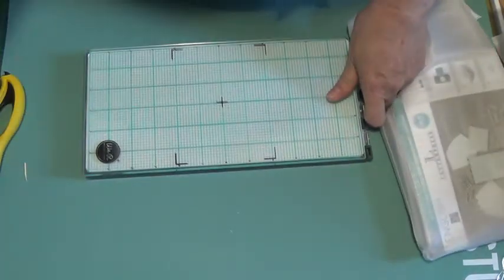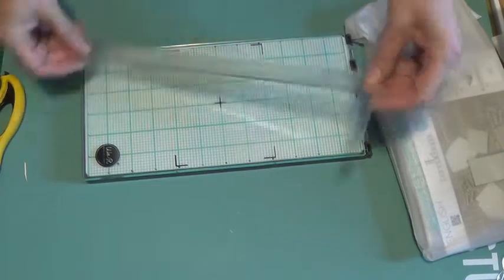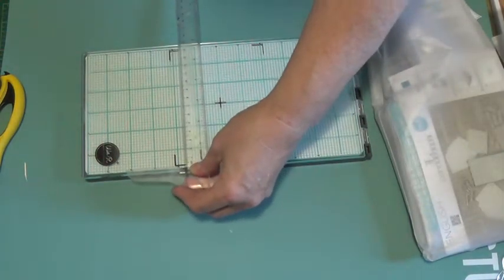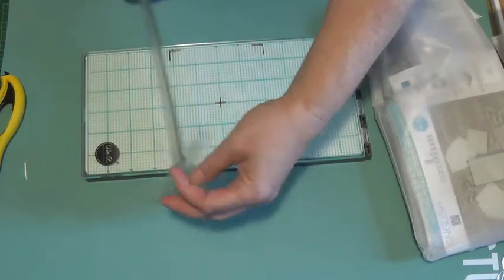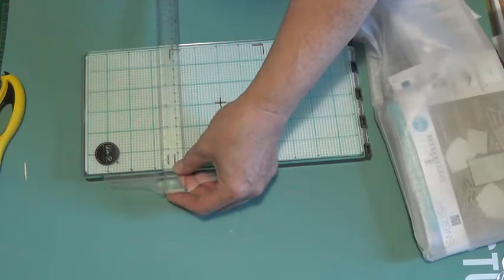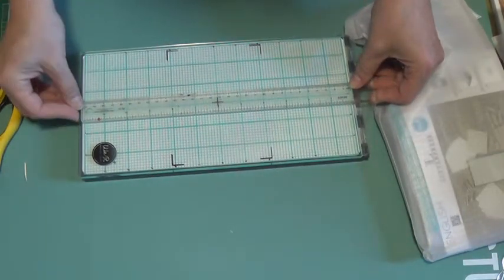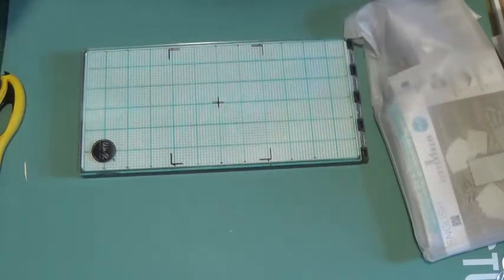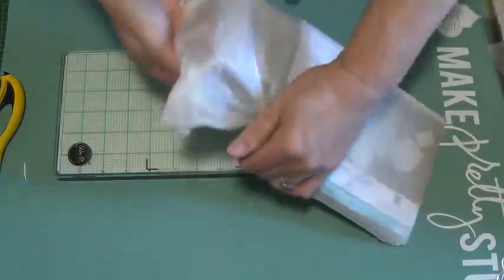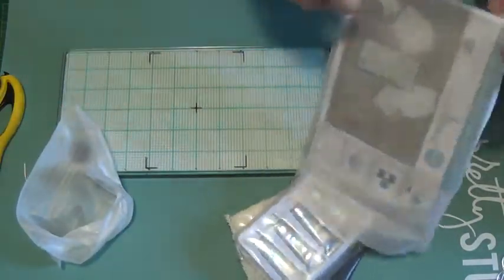Let me just tell you how big this base is. The base is 12 inches — 12 by 5 and three-quarters inches. So quite a large base. That's a little more than 15 centimeters wide and 32 centimeters in length. So yeah, it's quite a big space to work with.